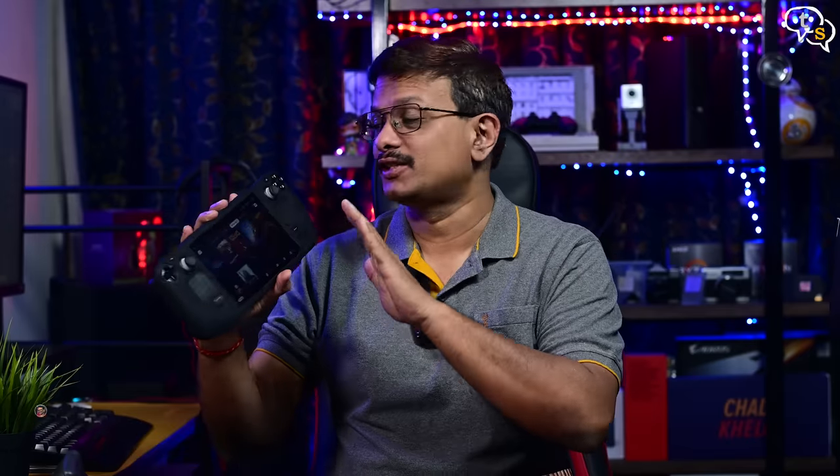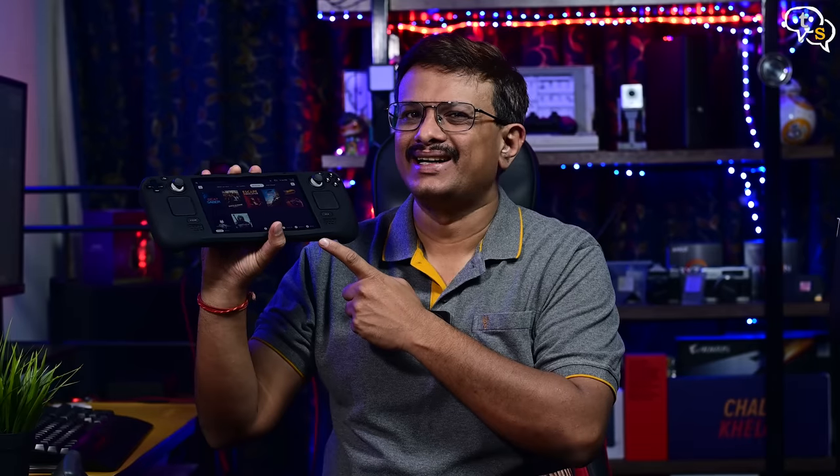Hey everyone, Vinayak here. If you had seen my earlier video, I had purchased a 64GB version of the Steam Deck, which is the base model. I was running my games off a 512GB microSD card, but I still wanted more capacity on my internal drive. So let's do just that.